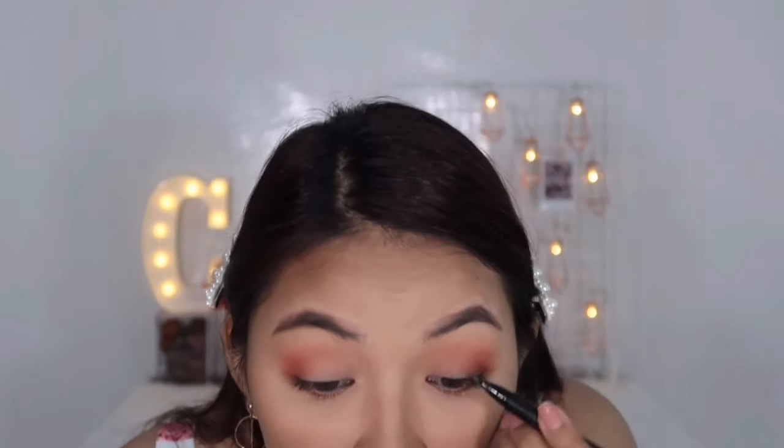After that, syempre kailangan ko mag-eyeliner. For my eyeliner, I'm going to use my Maybelline Hyper Sharp Power Black. Off-campo to gagawin kasi sobrang tagal nito. At babalik ako na hopefully nagawa ko ang aking eyeliner — pero huwag kayong mag-expect ng winged, ha? So I'm back. Okay ba siya? Naglagay na akong eyeliner, pa pala ako tapos sa mata ko — hindi pa ako naglagay ng shimmer.